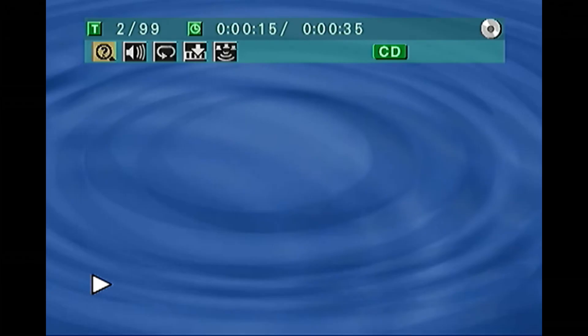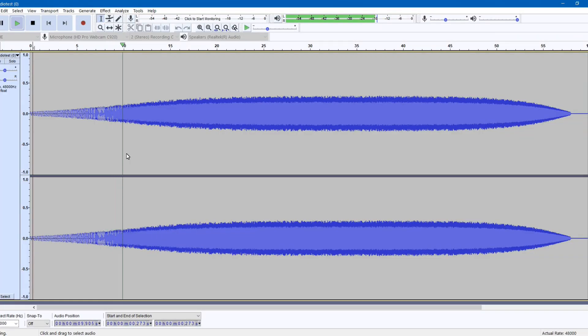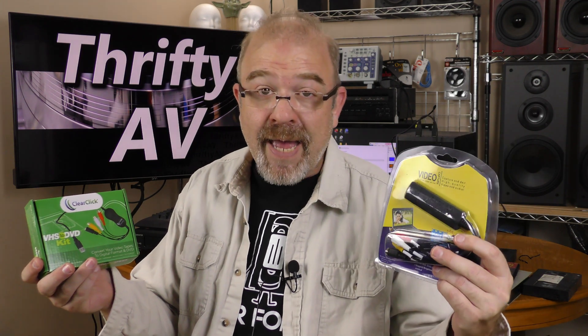Phase check confirmed both in-phase and out-of-phase signals were handled correctly. On the frequency sweep there is amplitude tapering on the low end, the mid-range to mid-highs flatten out, and the top frequencies taper again. I want to emphasize that the ClearClick VHS to DVD kit, even though it mixes stereo down to mono, was not introducing noise — which is a sharp contrast from a generic EasyCap device that has pretty bad DC offset. The ClearClick did not have that problem.